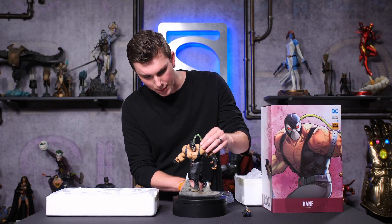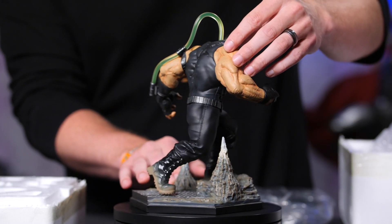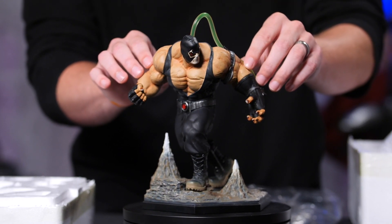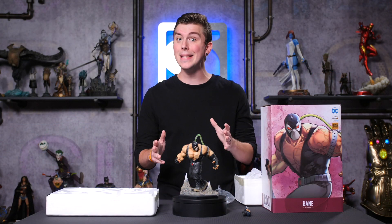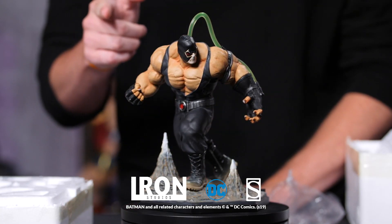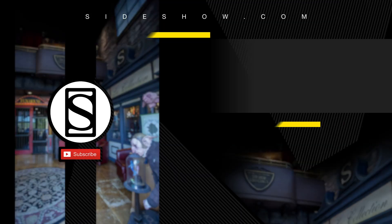Let's just spin him around so you guys can get a full view. Looks really awesome — all jacked out, ready to take on Batman and the rest of the DC League. Again guys, this is the 1/10 Scale Art Scale Bane — don't forget to get yours. We'll see you at Comic-Con in San Diego. Don't forget to let your geek side show. Thank you.